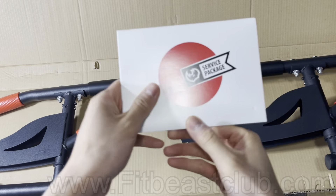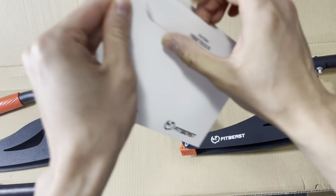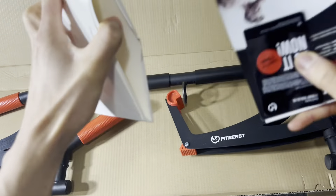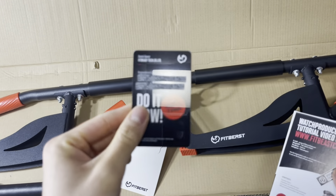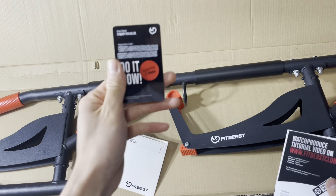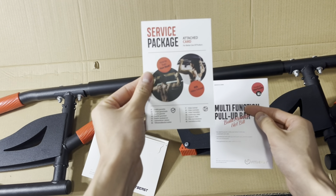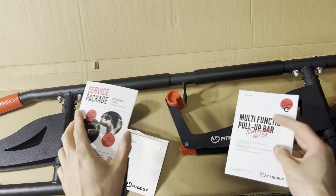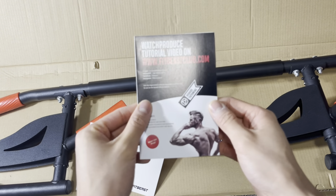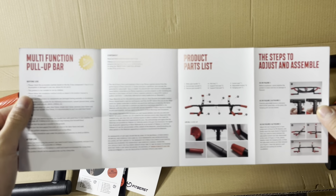This little package comes along with the pull-up bar. Once you open it up, you see information — this little card has the information for the warranty. You just register on the website; that's the service package. It shows you videos of how to use it, or if you have any issues you can contact customer service there. And this is the manual — it shows you directions on how to adjust it and important information for your pull-up bar.